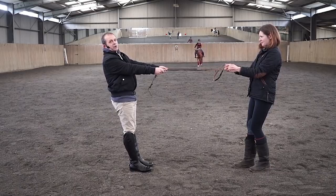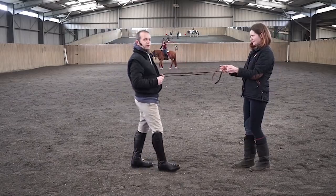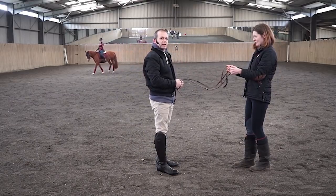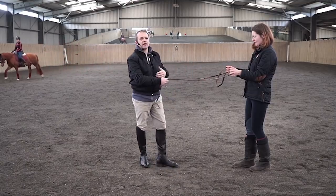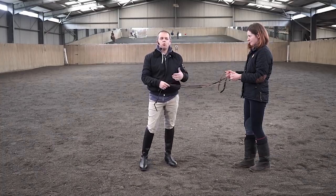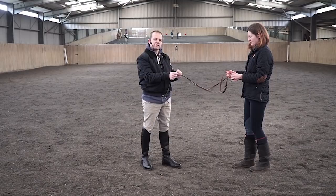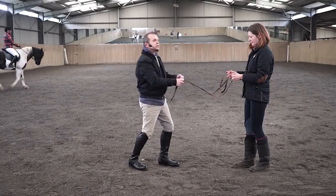Neither person can let go. In fact, it takes the rider to be able to step forwards and regain their balance and not be pulling for the horse to stop pulling. Which is why it's really important that you don't pull back. So the question is, what can we do instead? We've talked about doing the little exercise of pushing against each other but not leaning forwards or leaning back — just engaging your core and creating a resistance by pushing your hands forwards.